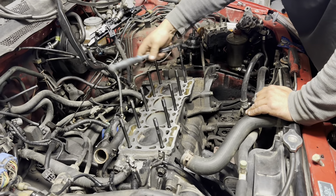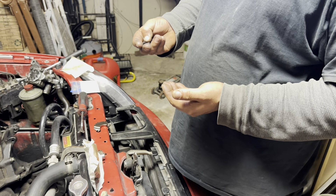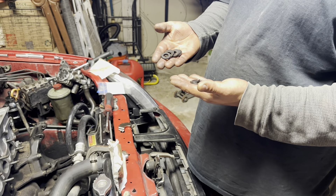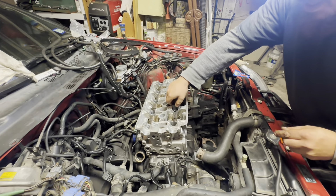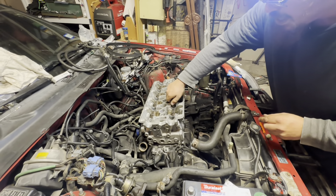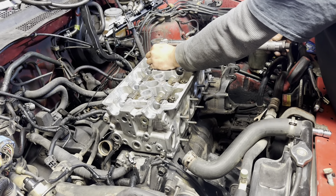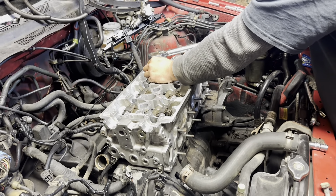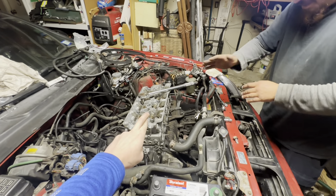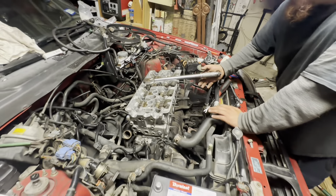We're putting the head back on — got all eleven head studs in and now putting the nuts on so we can torque the head down and get going. Doing the final torque spec now: 72 foot-pounds, praying that nothing goes wrong.